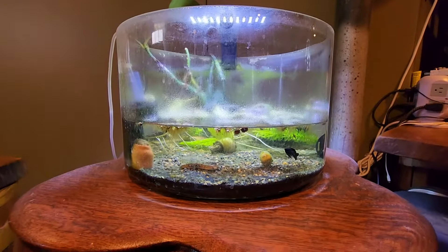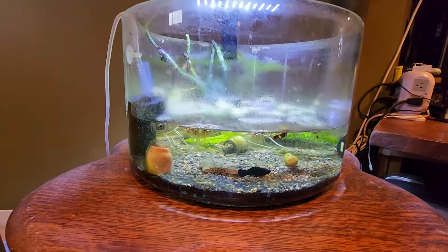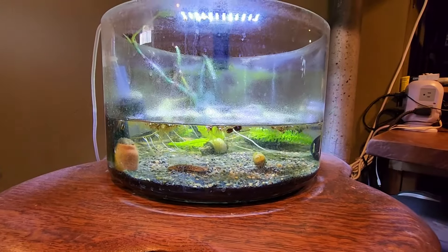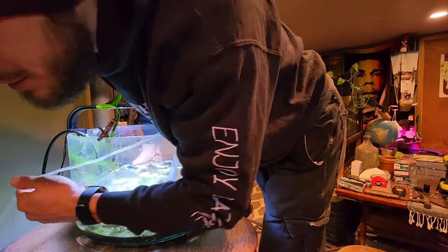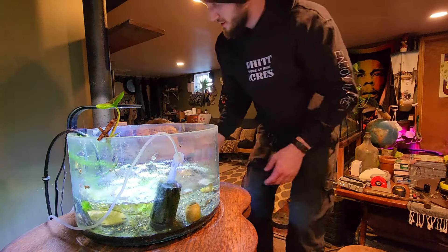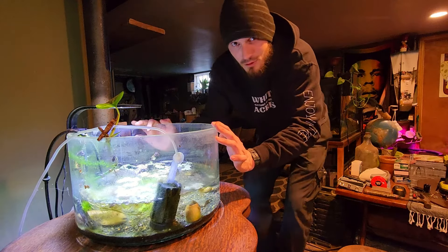We should be down to about a gallon, maybe a gallon and a half, and I should be able to easily pick it up and move it over there without shaking it around too much. If you had any bigger fish you probably wouldn't want to do it this way - you could take the fish out to a separate container and then move the tank - but since these fish are really tiny I shouldn't have any problem. I'm going to check the hoses and the cords here to make sure we have enough slack to make the little travel distance, and then we'll go ahead and pick this up.